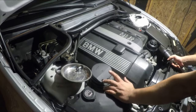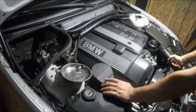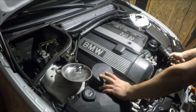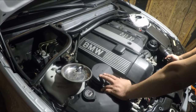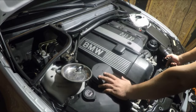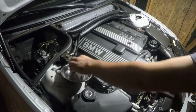Hey, what is up guys, welcome back to Gear Spec. In today's video I'm going to show you how to replace the valve cover gasket on a BMW E46. Mine is leaking around on the left side of the engine and it is a pretty simple process to do at home. All you need is a 10 mil socket and the T30.